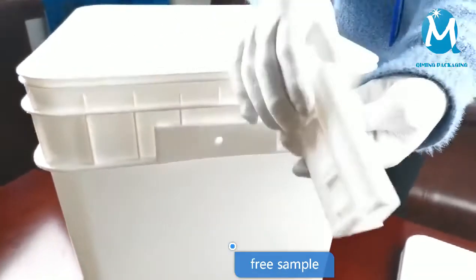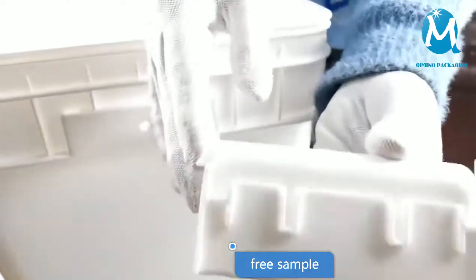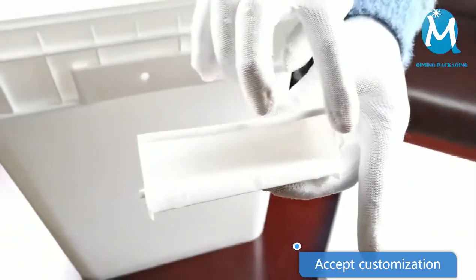High quality, samples are free. Fast delivery, safe and efficient transportation — please contact us.